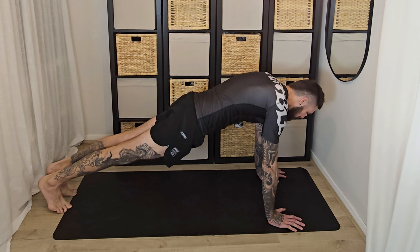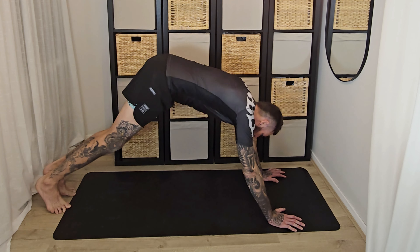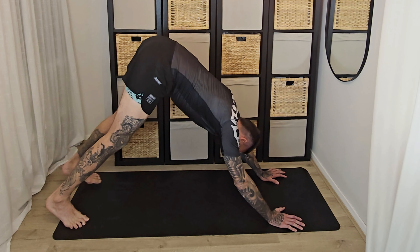This is great if you've been sat down all day, or you spent a lot of time sat down yesterday — maybe you've been driving for a while. It's really good at opening out the hips and hopefully getting rid of a little bit of that lower back pain we get as well.